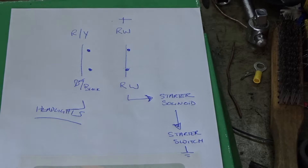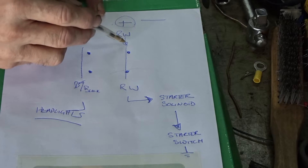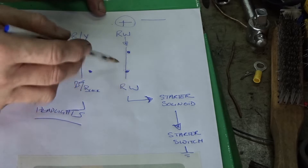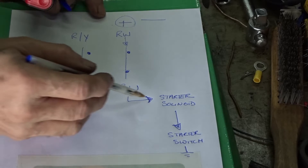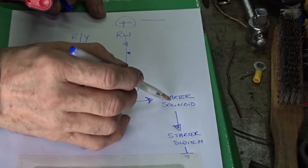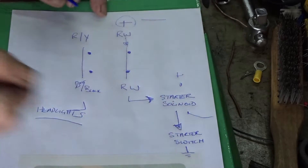Basically when the engine's not running, you turn the ignition on, it feeds a live to one side through the red and white wire on the safety relay. That red and white wire feeds the other red and white wire, because you've got two red and white wires that go to the safety relay, which goes through the starter solenoid down to the starter switch. When you depress the starter switch that earths it out, which in turn lives up the relay in the starter solenoid which connects to your starter motor and starts the bike.